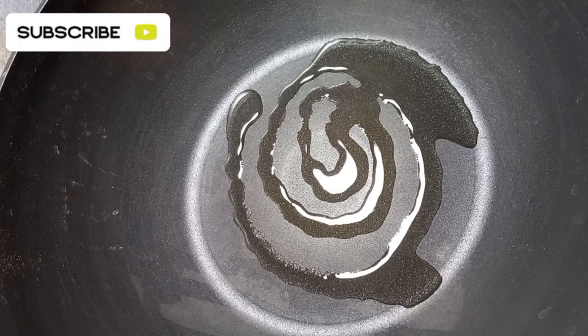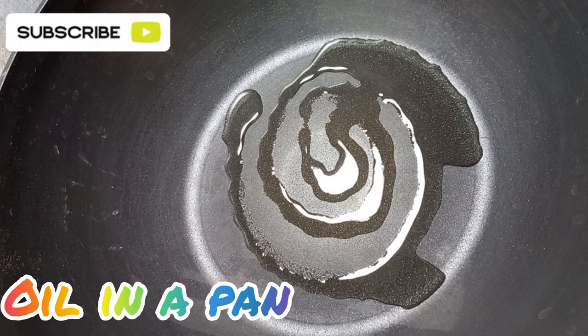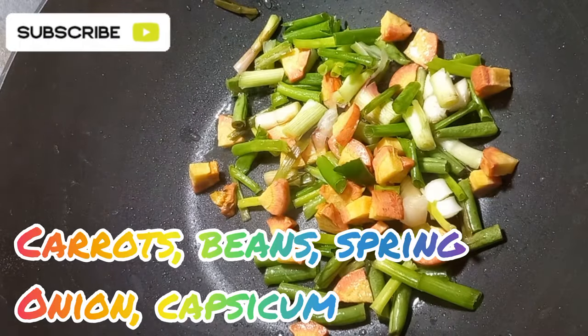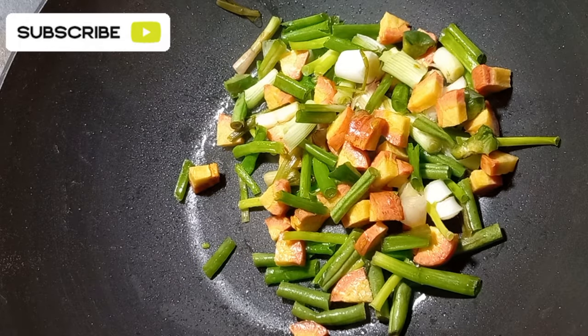Let's see what we are going to do. We are going to use olive oil, spring onion, carrot, capsicum, and beans.